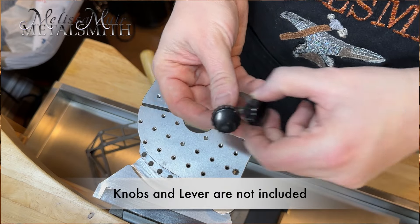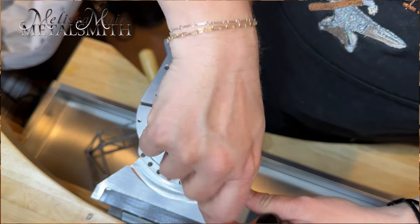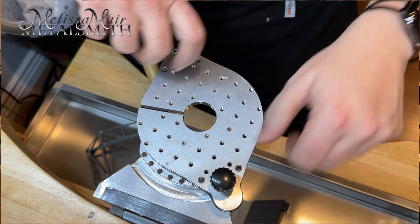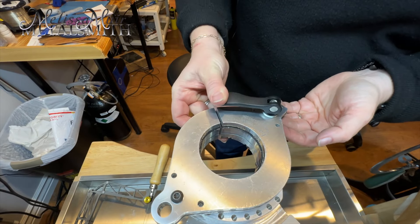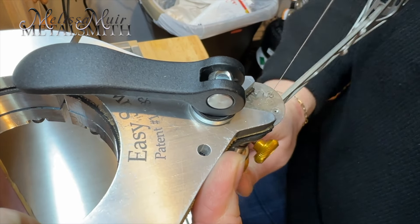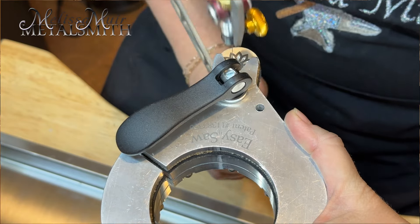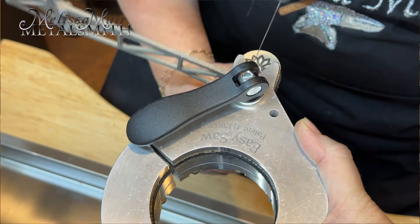If I find the screws with the hex wrench a little too fussy, I can easily swap them out with knobs for easier use. You can also install a lever, which I find helpful for using the front slot. The front slot is a really great place to work with small items such as coins, pendants, and earrings.